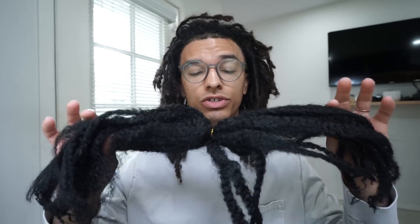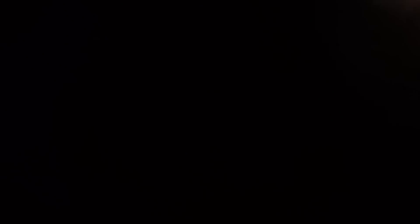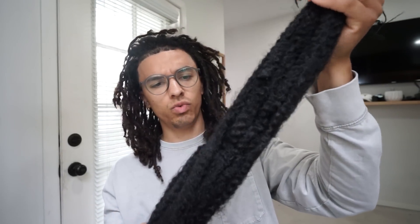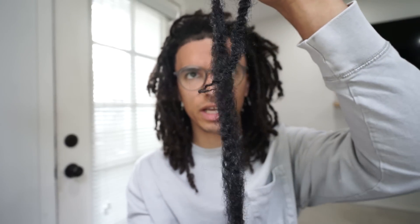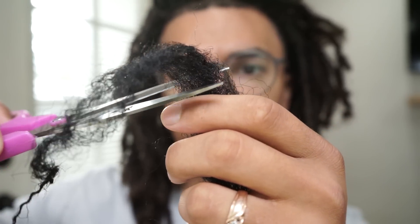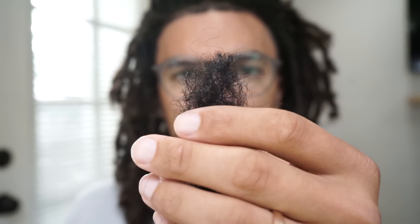Another thing that would be smart to have is a pair of scissors to trim the extension down to the length you want. So I'm going to grab some scissors right now. Alright, so I got my scissors. The Marley hair comes in strands — this is, I think, 12 inches. I'm just going to take one of these strands out like this and use it as an extension. Now let's get into how you actually install this. I'm going to start by trimming this top piece to make it straight, so now we have this piece that I'm going to be attaching to the hair.